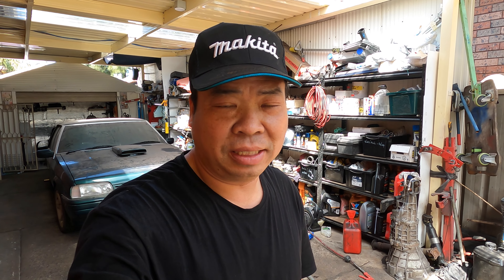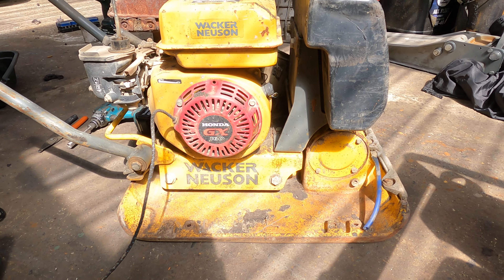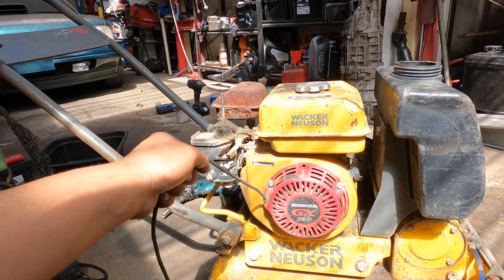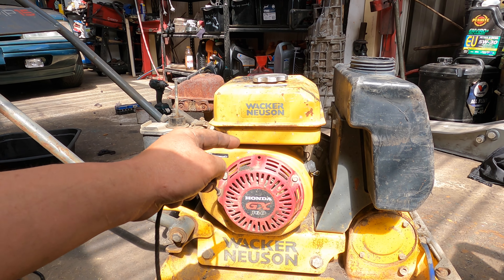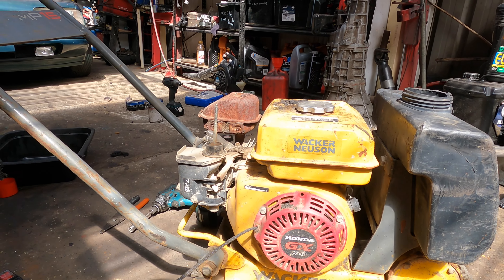Hi everyone, welcome to Simon Tools again. This one is the jumping jacks, similar to the blade compactor but with a bigger blade, so they go on the surface and level. This Honda engine is very easy to run and service. If it's a real Honda it's better, but if it's a Wacker Nielsen, the engine normally runs and blows smoke — I don't know why they design it like that.